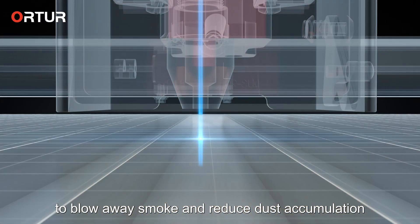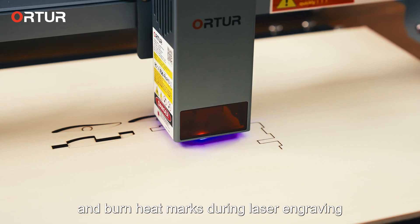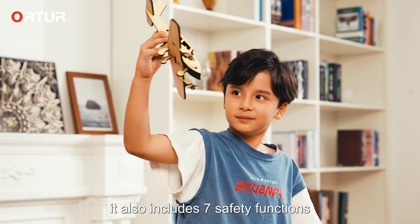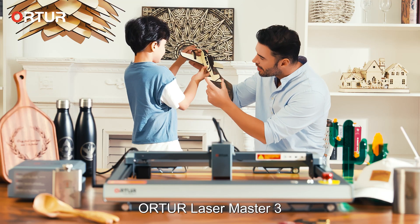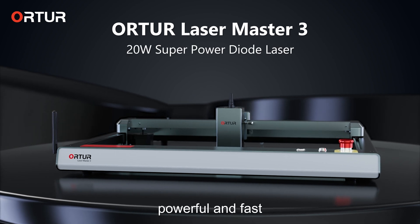OLM3 features a built-in air-assisted system to blow away smoke and reduce dust accumulation and burn marks during laser engraving. It also includes seven safety functions, ensuring worry-free usage. The WorldTour Laser Master 3 is an intelligent laser engraving machine — powerful and fast.